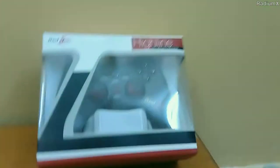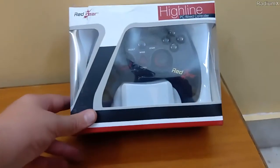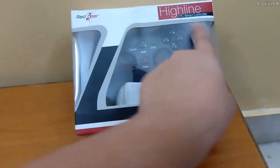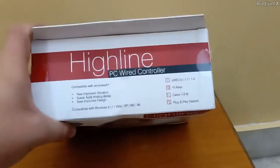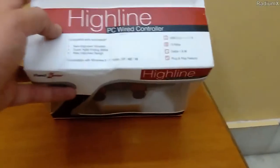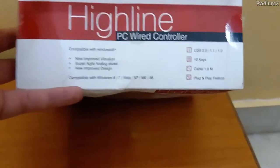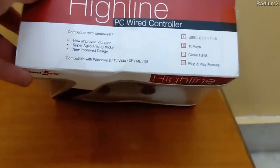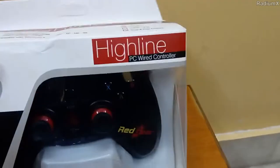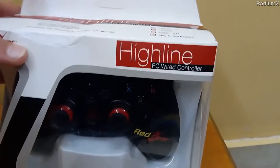Here we are as I promised. This is the box of the Redgear Highline controller. Here is the logo, here is the name of the controller. It comes with a modern white and red-black finish. Here are some instructions saying compatible with Windows all versions, new and improved vibrations, super agile analog sticks and improved design. It basically comes with USB 2.0, 1.1 and 1.0 port.